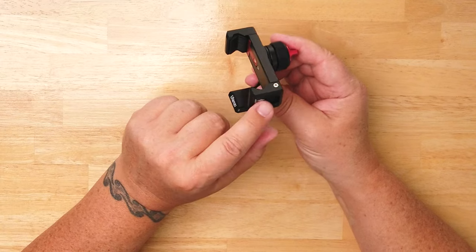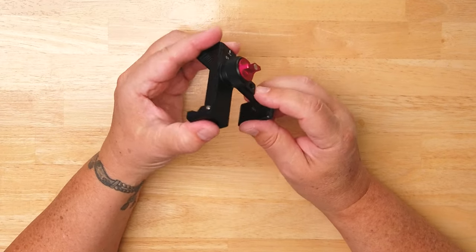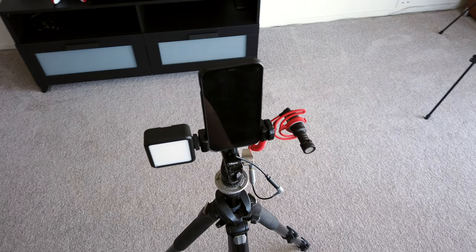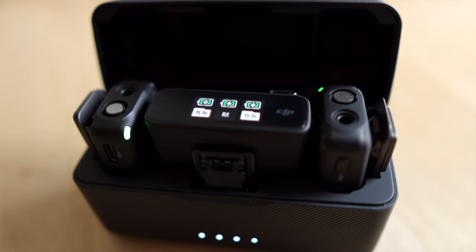There are three cold shoe mounts — one, two, and three on the back. I'm not sure what you'd use the back one for, but it's there if you need it. On the front two, you might mount a light and a mic. On the back, maybe some other accessory like a wireless lapel receiver.